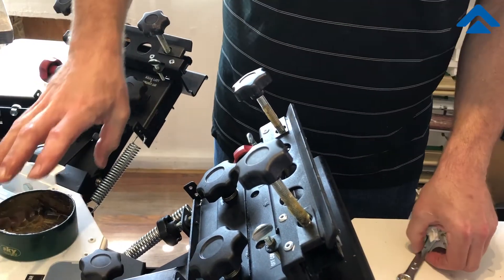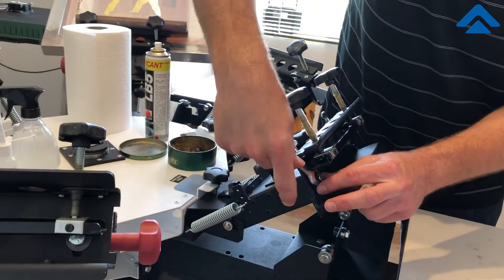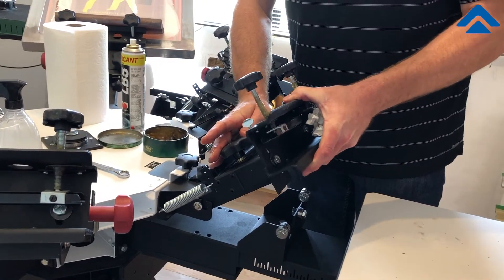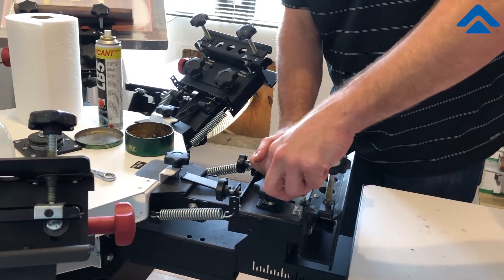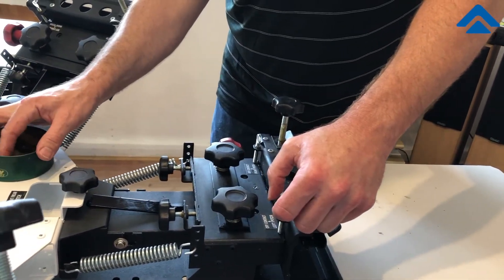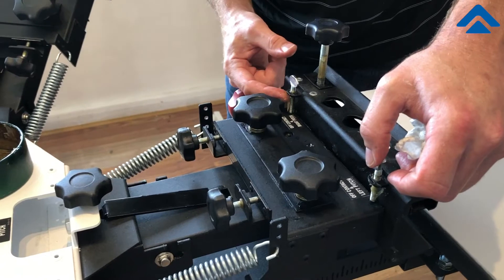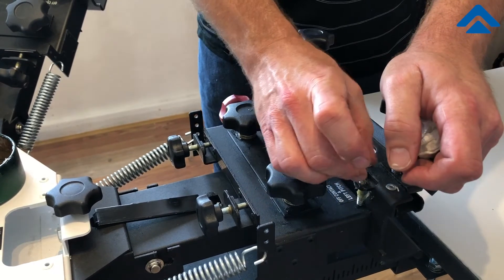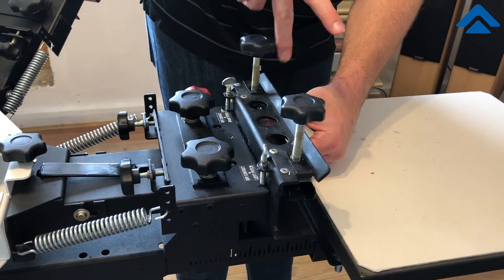Grease up these areas here so that you have easy movement up and down. Loosen this just a little bit so it slides back and forth. These knobs also thread against metal so they need to be lubricated too. Put grease on those threads on the up position, then as you come up run it through — loosen and tighten those screws — and that spreads the lubrication.